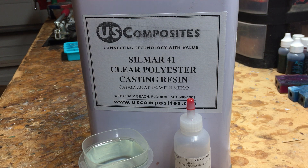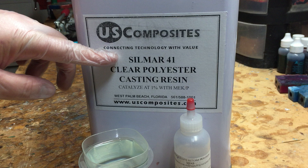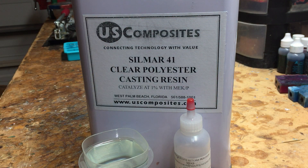I wanted to do a quick video to explain a little bit more about the composite resin material that I use to create pen blanks. It's called polyester resin — this particular kind is Silmar 41 casting resin.